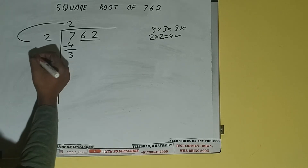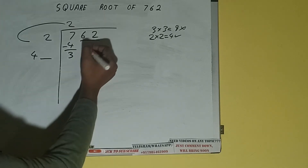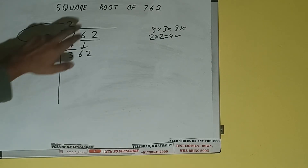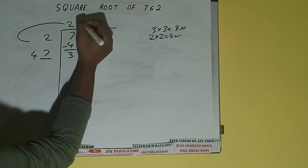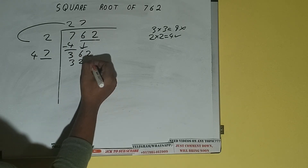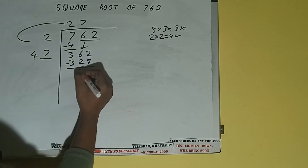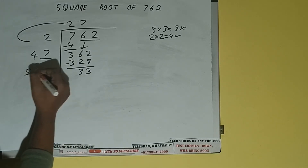So add both: 2 plus 2 will be 4. Write it here and keep a digit extra. This number we need to make it big, so bring the next pair down and it will be 362. Now whatever number we write here we have to write here also. If we write 7 here and 7 here it will be 329 — subtract — and 33 will be left. Now 47 into 7, add both: 47 plus 7 will be 54.